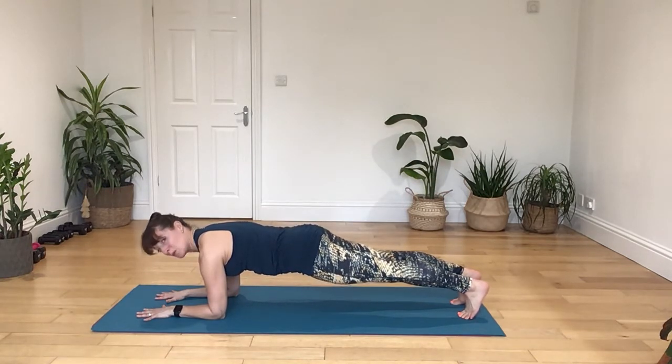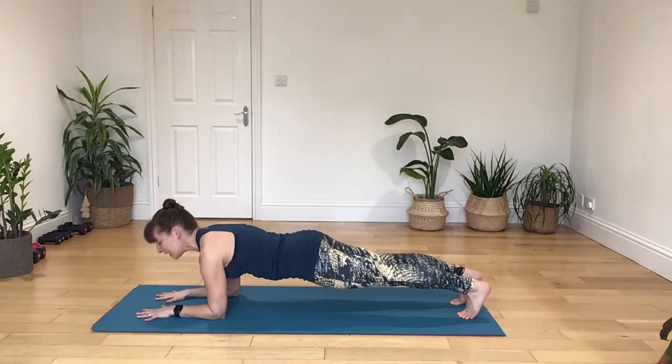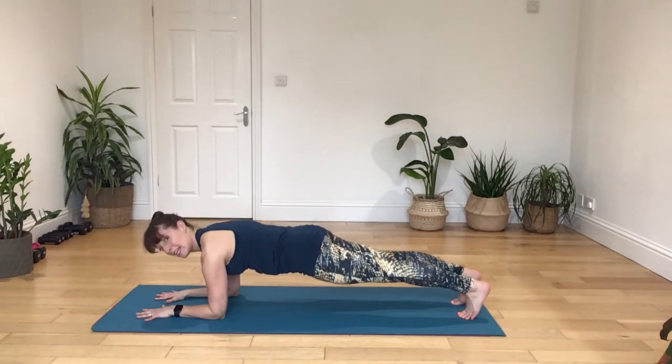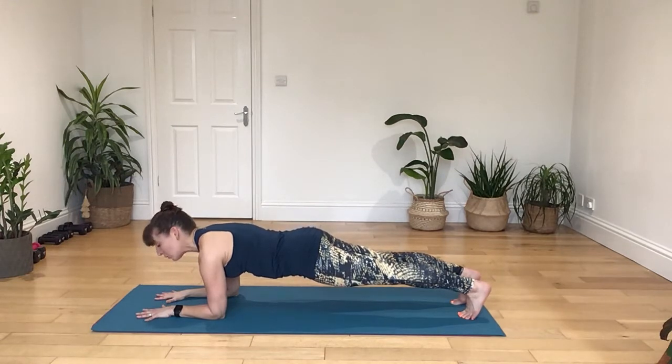Deep breath in, breathing out. We're going to take a deep breath in, out three, in, out four, in, out five, in, out six, in, out seven, in, out eight, in, out nine. Pull up on the ribs, in, out ten, continuing through to out fifteen. Now slow the body all the way down.